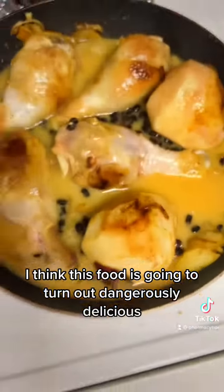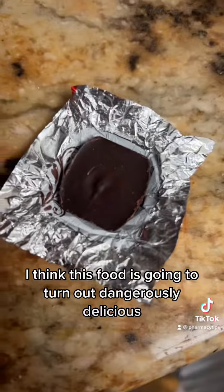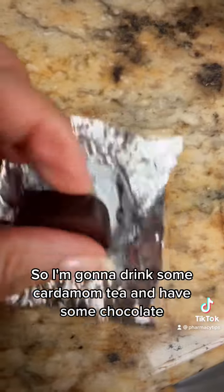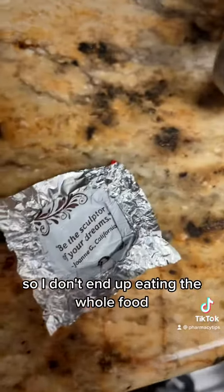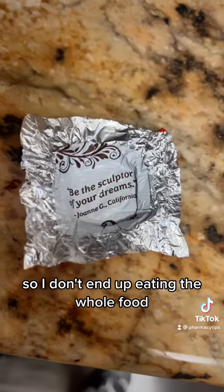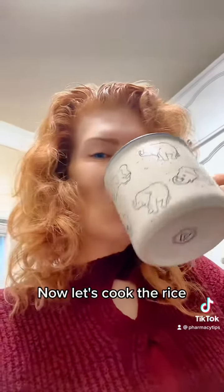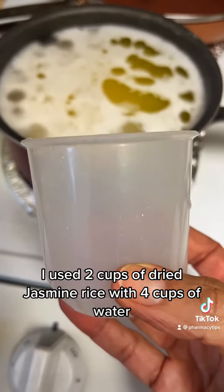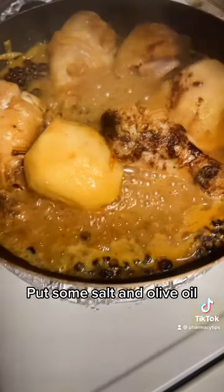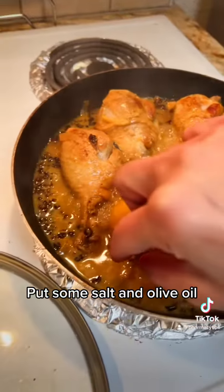I think this food is going to turn out dangerously delicious, so I'm gonna drink some cardamom tea and have some chocolate so I don't end up eating the whole food. Now let's cook the rice. I used two cups of dry jasmine rice with four cups of water, put some salt and olive oil.